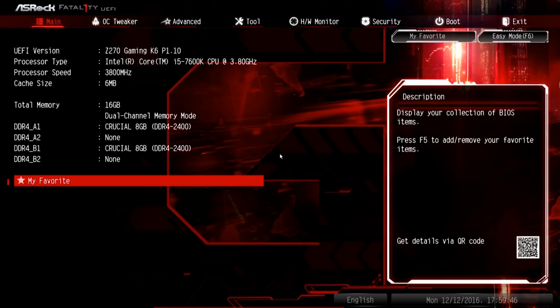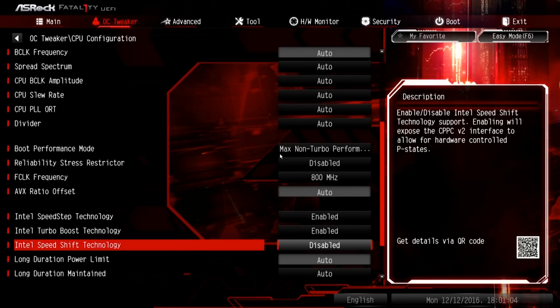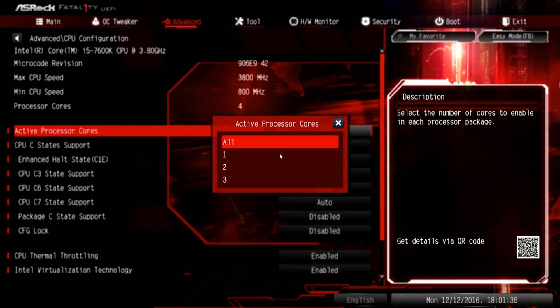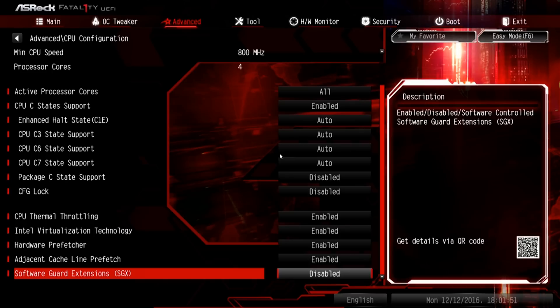The UEFI detects our 16 gigabytes of RAM and the i5-7600K at 3.8 GHz with 6MB of cache. There's an AVX ratio setting where you can enter a negative value — helpful for overclocks, because back on Skylake we'd sometimes disable AVX entirely since it would cause crashes at high overclocks. This lets you set a negative multiplier so the AVX portion of the CPU runs slower even with a higher overclock. There's also per-core overclock control. You can disable processor cores, enable C-states for power management, enable or disable CPU thermal throttling, and configure virtualization and other hardware features.